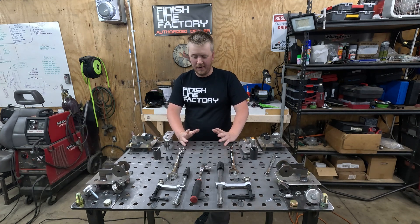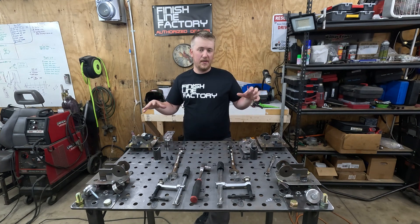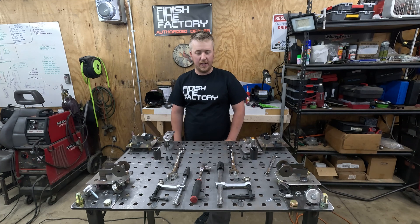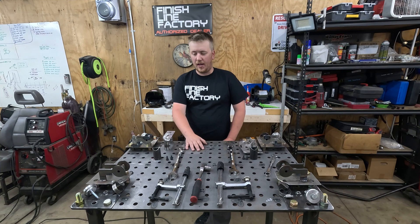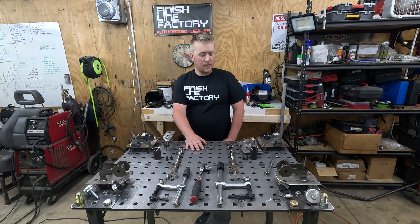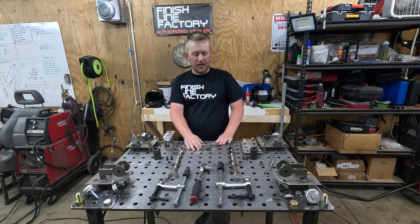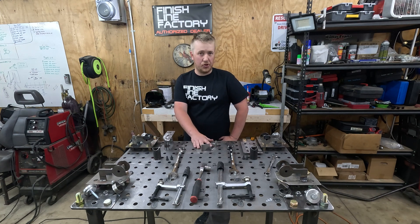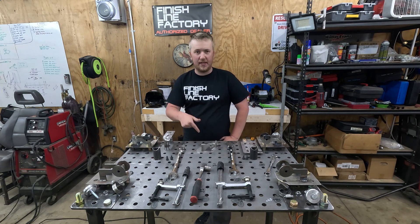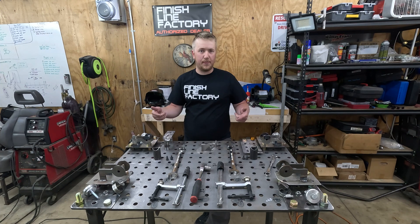Okay guys, here we are — the final stages of assembly after all the fixture stuff has been worked out, fabricated, and completed. Let's start assembling this thing one piece at a time. First we have to start out by finishing the welds on the transmission mount for the passenger side. We'll quick weld that together, then put it on the plate, bolt it down to the fixture, and continue on to the next piece.